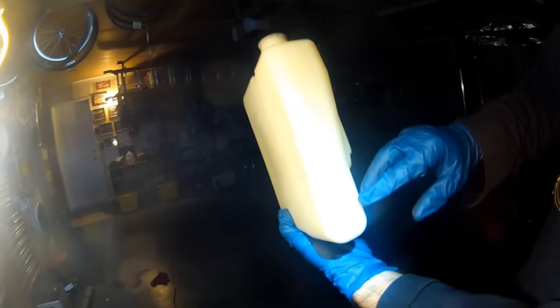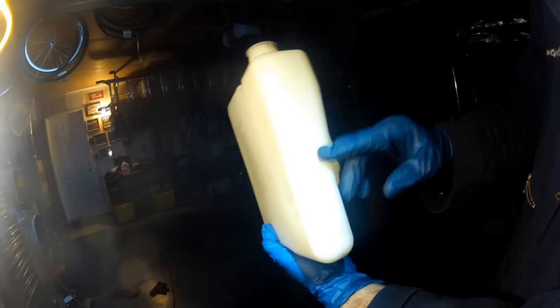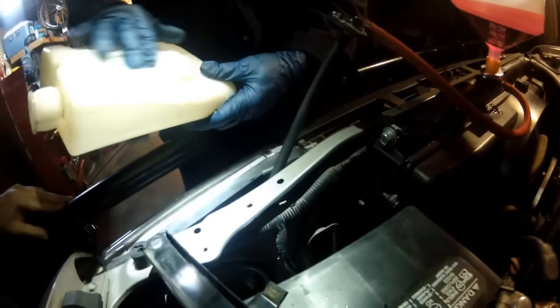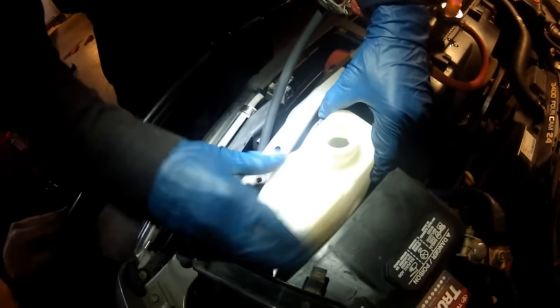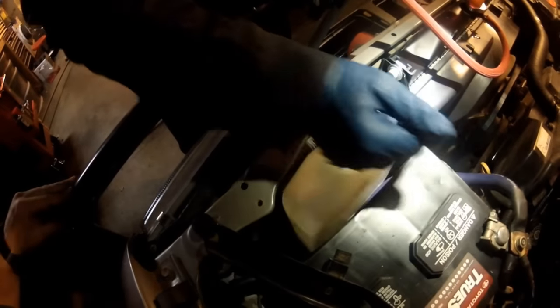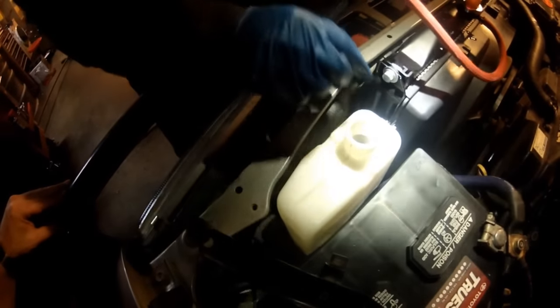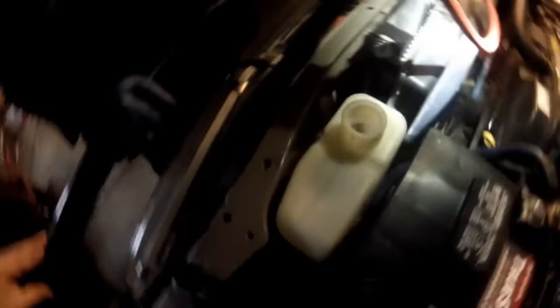We're going to bring the reservoir to the low level first, and when it heats up it should come to the hot/full level. Slide it back in — just meet the plastic tub to the metal mount, slide it in, and it should snap into place. You hear that snap? That's it. Now we can top this off to the low level with some 50/50 and start the engine. The bubbles you see are air working its way out of the system.